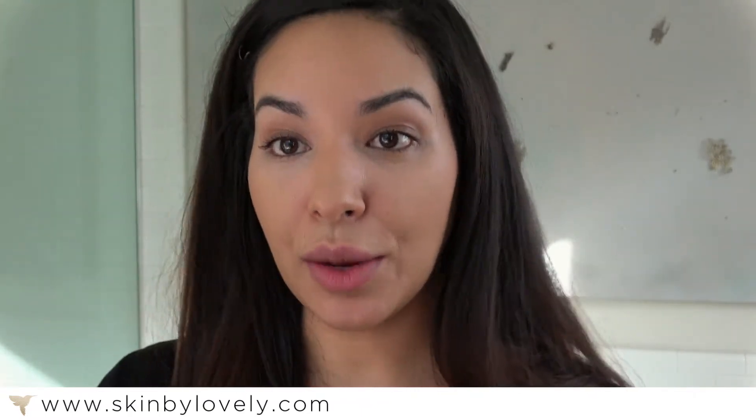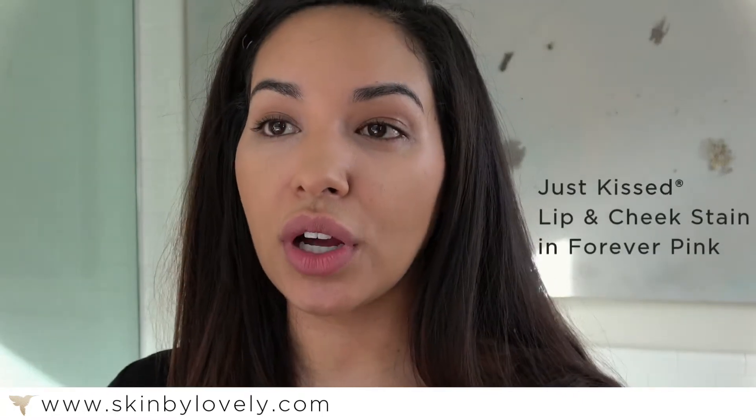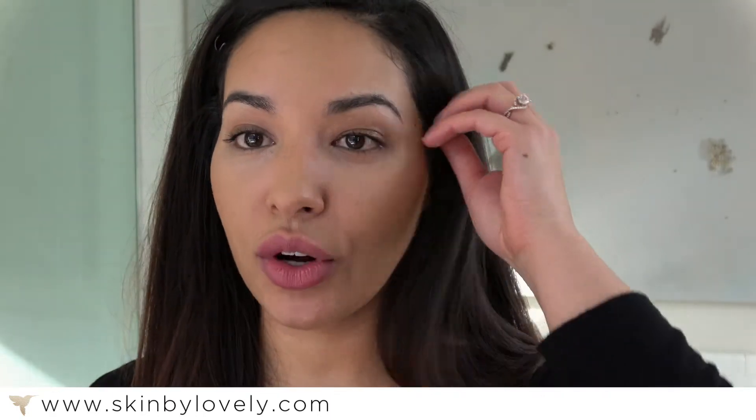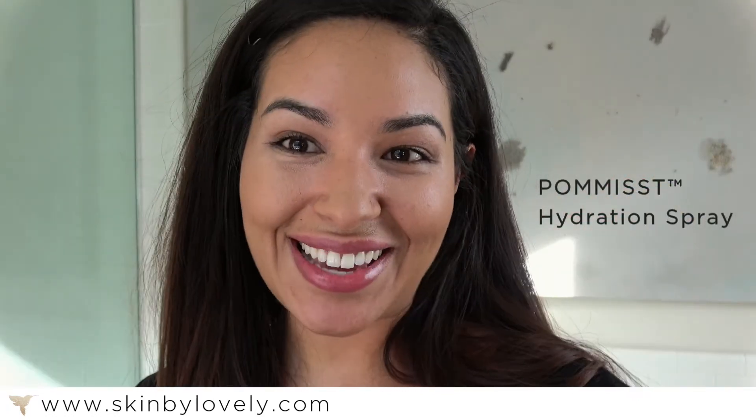Then I'm going to put a lip product on — today I have Forever Pink. What's great about this is that it totally warms up and it's a different color on everybody, so it works with your own pheromones. And then you do have to set these minerals. This is how you're going to make your minerals stay on all day, make them non-transferable, and get rid of that powdery look. And that's everything — thanks so much for watching and we'll see you next time.